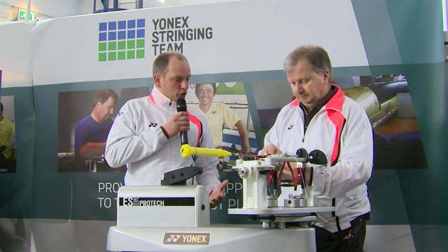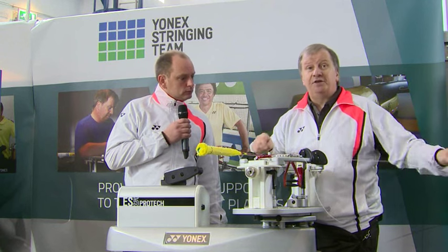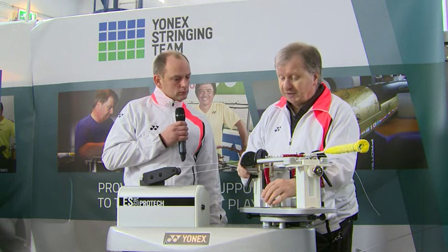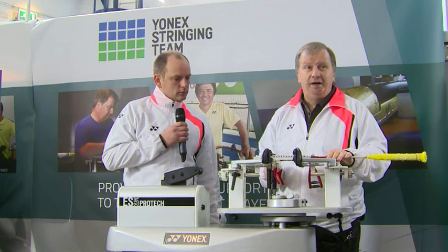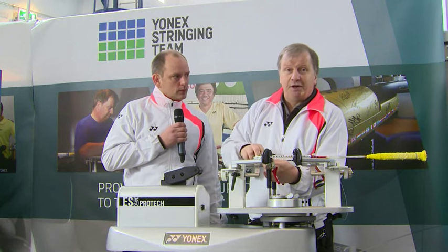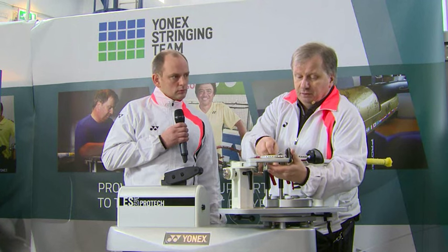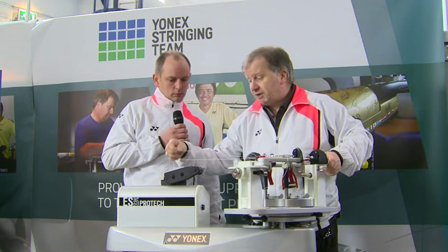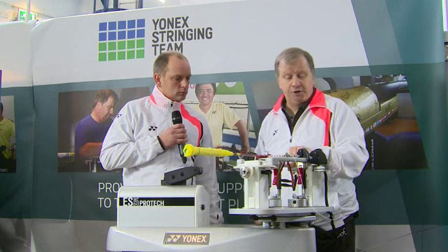You've obviously travelled the world stringing at all the key tournaments. What would you say is your favourite tournament to string at? Well, this is the first one I started at, back in 1994 — the All England Championships. Having done it for 22 years, it's always a great pleasure coming back. I now know so many people here, people you only maybe meet once or twice a year. So I'd have to say the All England is probably the favourite. I've been very lucky — I've travelled to 20 or 21 different countries, mainly around Europe but also to the Far East.